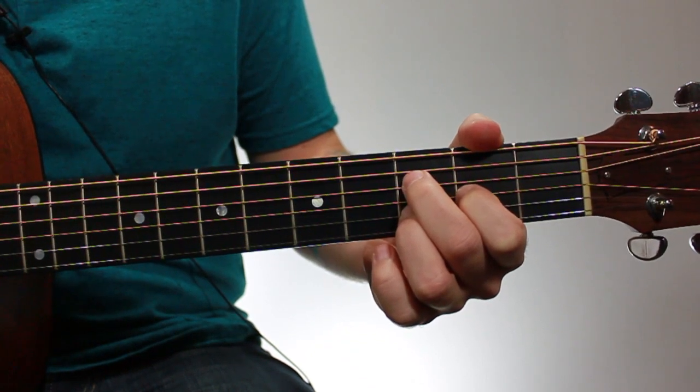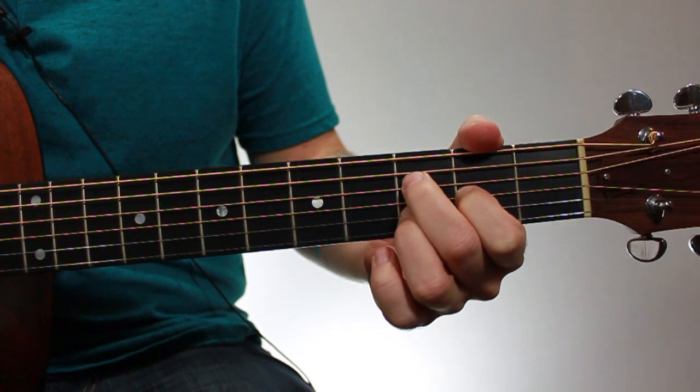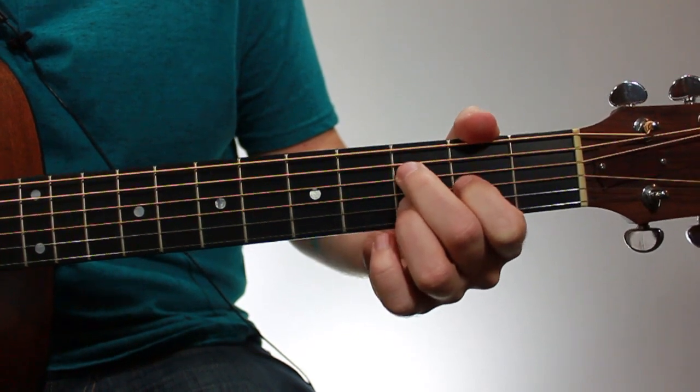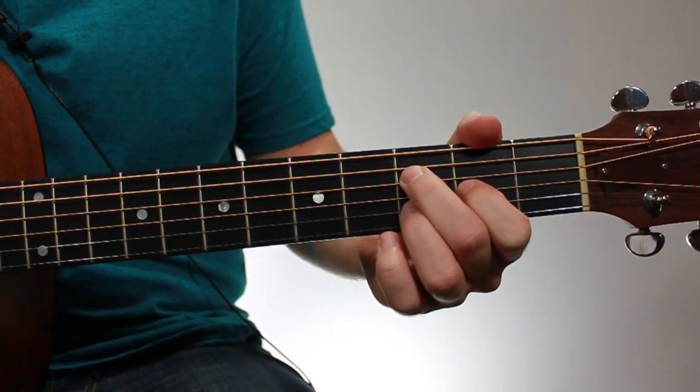If you can play those basic chords, this should be fairly easy and can add a lot of color to your playing and set you apart as a guitarist, because a lot of beginners don't use this chord or chords like it.